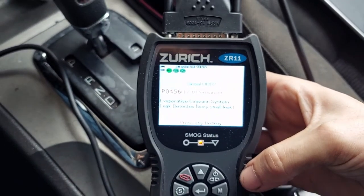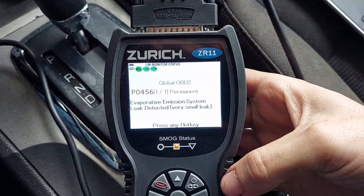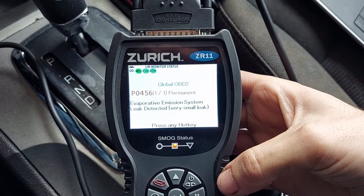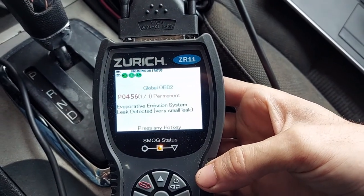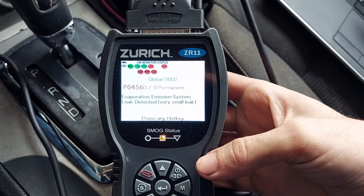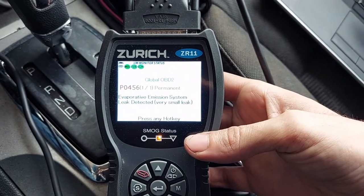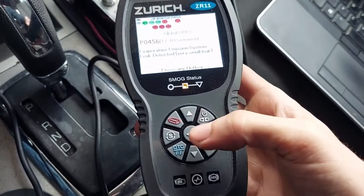If you have a more simple reader, it may just give you a code and that's it — say P0456 — and it won't tell you what's going on. You'll need to take that code, feed it into the search engine of your choice — Google, Bing, whatever — and it'll return what that code means and what you may need to do to fix it.